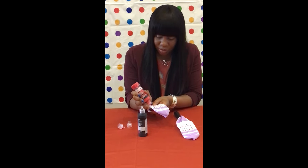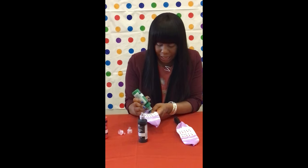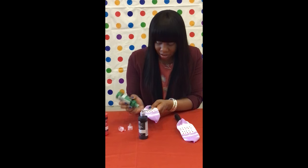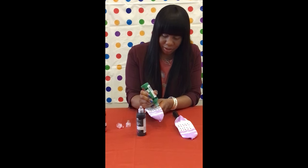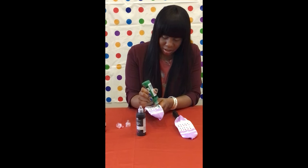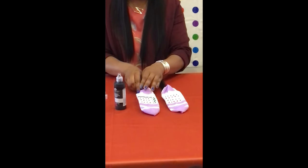We're going to add our last row. For the last row, I'm just going to draw a squiggly line — let's do something different and add something extra to it. So now that you've finished decorating your socks, put them aside and allow them to dry for 24 hours. And there you have it — DIY non-slip socks! See you next time. Make sure you subscribe to our channel and like this video. Bye!